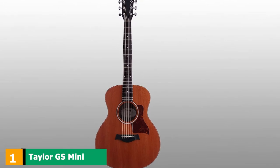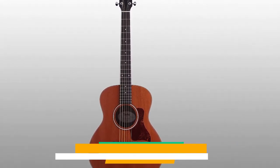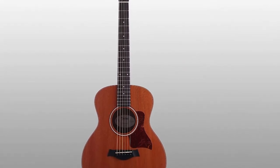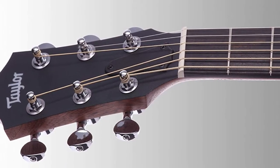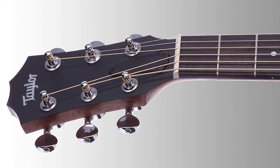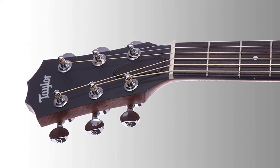At the first position of our list, we have the Taylor GS Mini. Our top pick is the mini version of Taylor's Grand Symphony model. Taylor's design wizard Andy Powers came up with the concept in 2010, and since then it's been one of the best-loved acoustic guitars in the world. The sound coming from the GS Mini is deep and heart-melting.